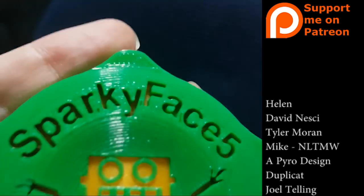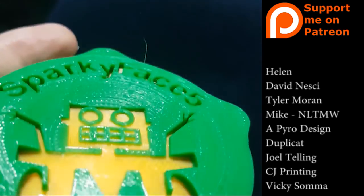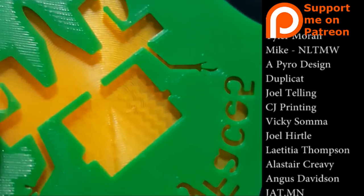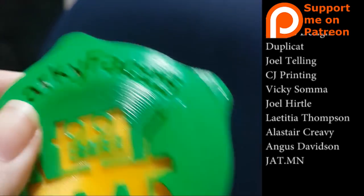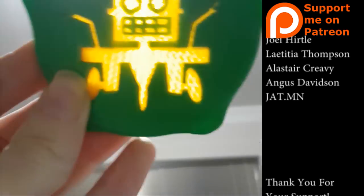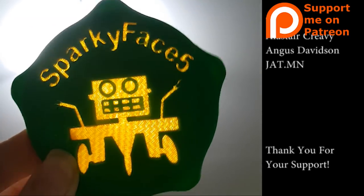If you'd like to support the channel, you can — every dollary-do counts. It helps me bring more content and get materials to make more models and do more experiments and more fun things. Print all of the things! Thanks guys!